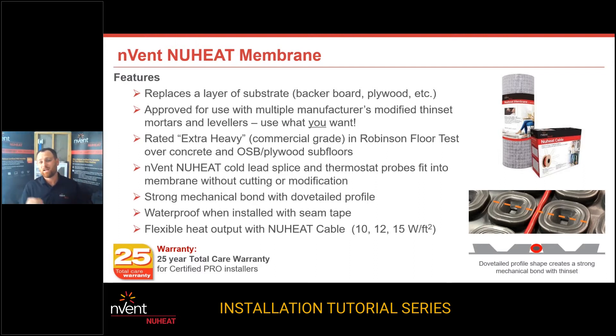When it comes to membrane, we have different heat outputs. You are in control of your cable spacing, meaning that your wattage output — you're now in control. You have the ability to do 10 watts a square foot, 12 watts a square foot, or 15 watts a square foot. All of those are going to be different spacings in the membrane, and they're all going to use up a different amount of square footage. Those are the benefits of using a new heat cable system with a new heat membrane system.